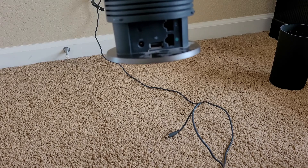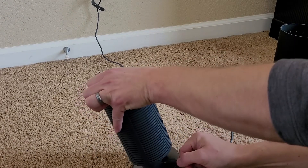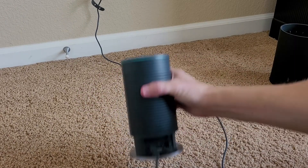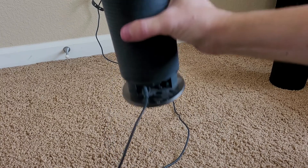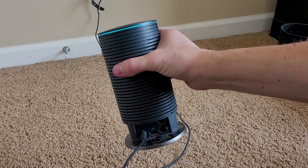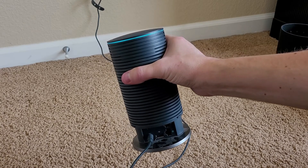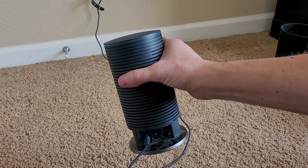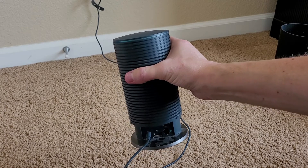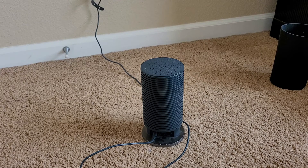So first things first, with these I think you've got to power it on. So I'm going to go ahead and plug it in. Now that it's plugged in, we've got to wait for the blue lights — they're probably going to flash a little while. And then it'll turn orange because it's trying to connect to the internet with the old settings.